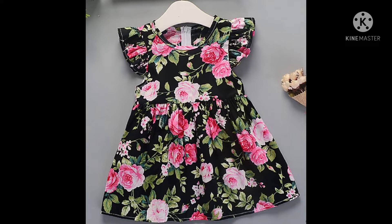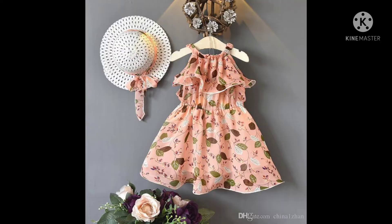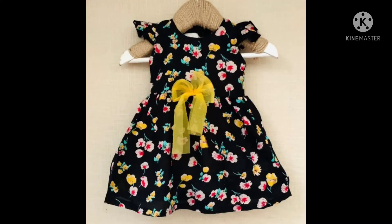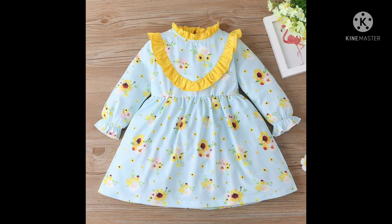Hello everyone, welcome to the video. We will be able to see the new baby croc design. I will be able to get my hands on the other side. So, I will show you the whole video.